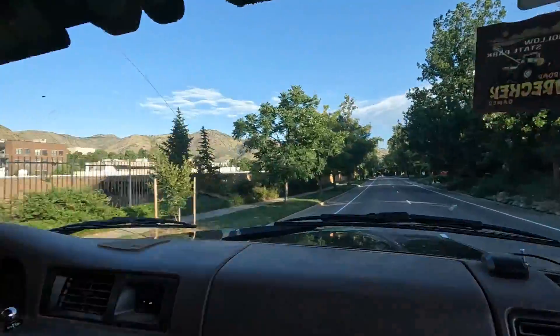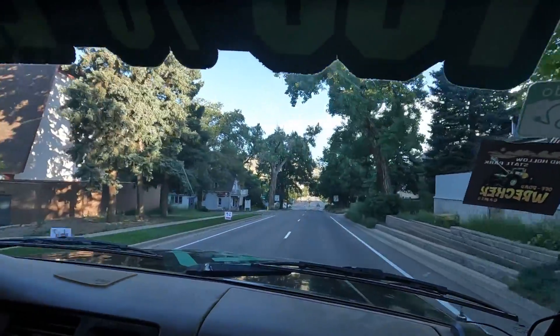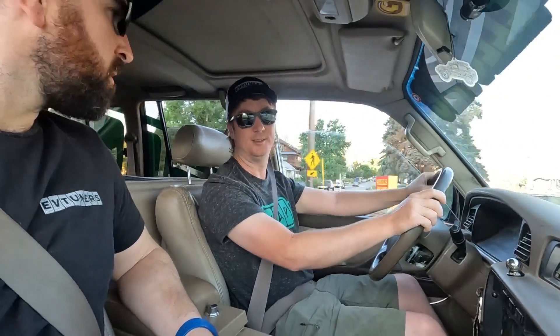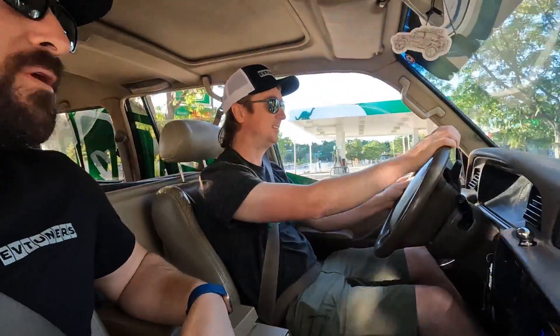It smoothly accelerates with no shifting. Top speed is about 75 mph, which is where the gearing runs out. Careful thought went into the gearing since the Leaf motor is somewhat underpowered — getting that right was critical. The result feels just about right: not sluggish, really peppy. Without engine noise, you can actually hear the transmission whine, roof rack rattling, and suspension moving.